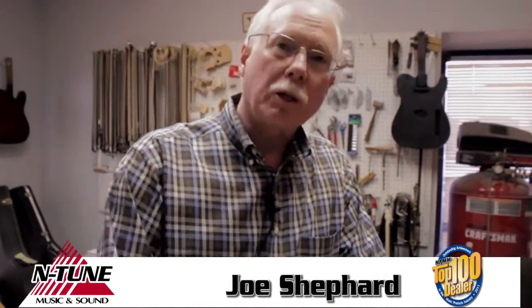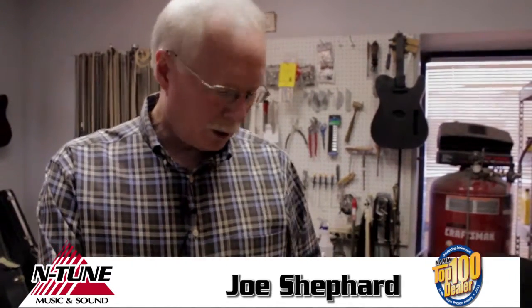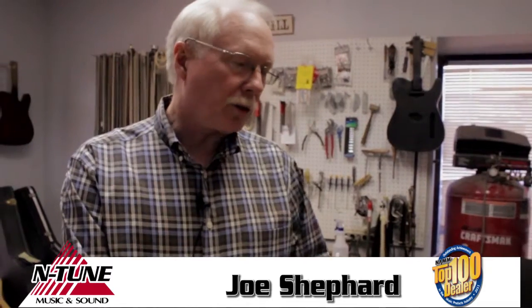We're going to restring an acoustic guitar today. For first-timers who've never done this, it's pretty easy to do. A couple things you're going to need: one of these string winders and maybe a pair of wire cutters to cut the strings.